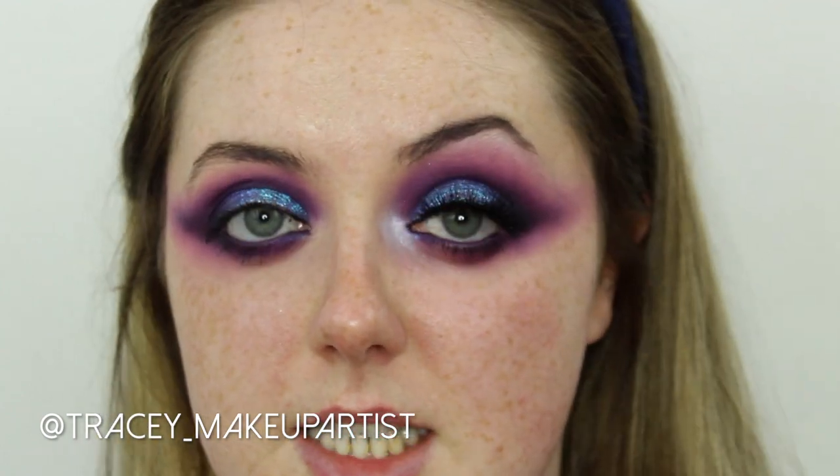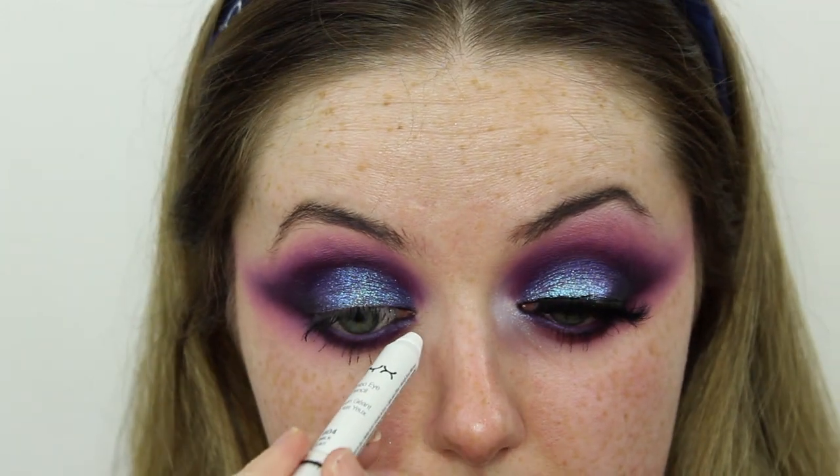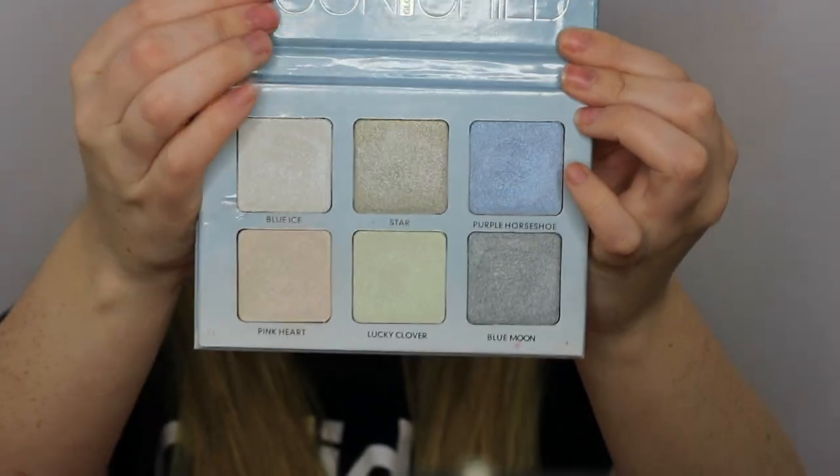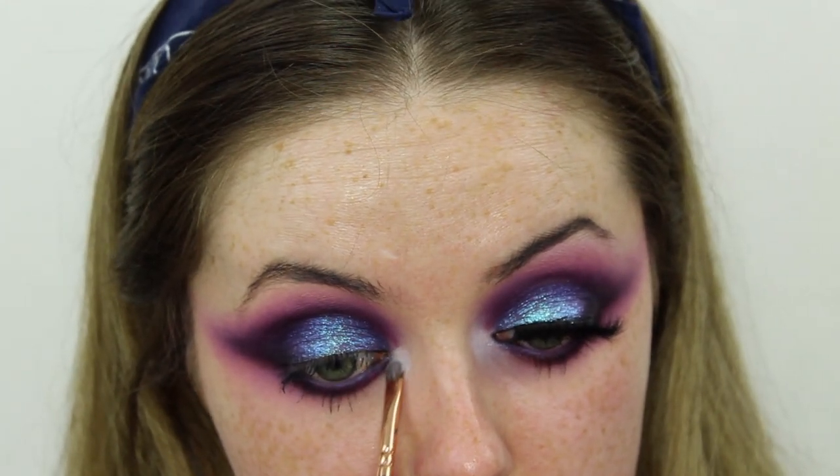I've picked up a new trick for highlighting the inner corner from Tracy Makeup Artist on Instagram. I'm taking my NYX Jumbo Eye Pencil in Milk and placing a dot on the inner corner — this completely brightens it up ready for highlight. Then blending that out and going in with a mixture of Blue Ice and Purple Horseshoe from the Anastasia Beverly Hills Moonchild palette on a Zoeva 237 detail shader brush, popping that right on the inner corner. Then I'll put on some lashes and be back for the face.